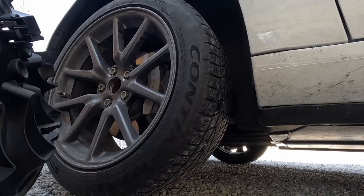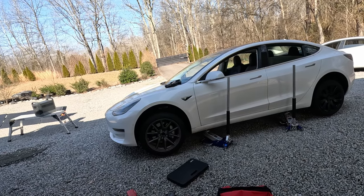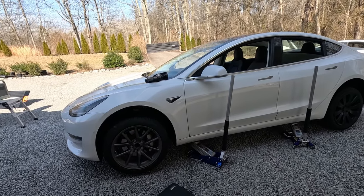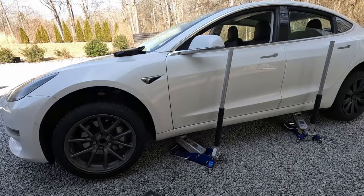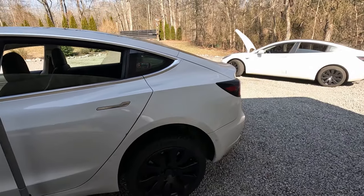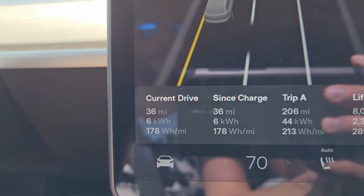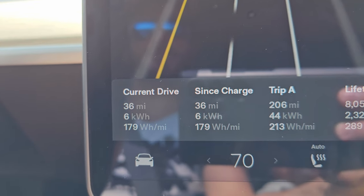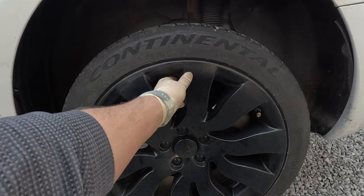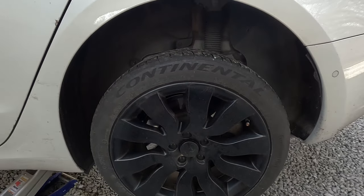Just like that with two hands, the hubcap locks from the center right there, and now you can access the lug nuts. Do the Model 3 look better with or without the RimTrix hubcaps? Let me know in the comments below. It's an 18-inch rim, but they go over the lip and make it look like a 19-inch rim. They also protect the rim — if you damage the hubcap on a curb, you can replace just the hubcap, which is a lot cheaper than repairing the wheel.